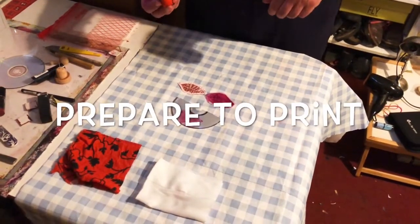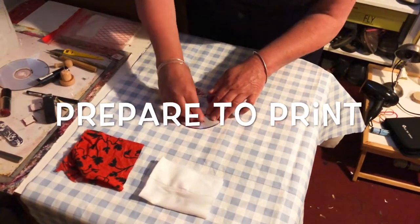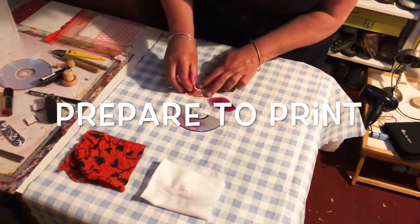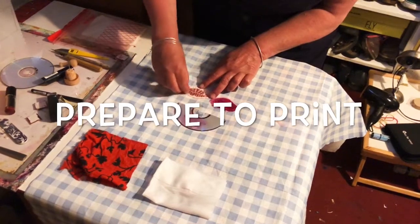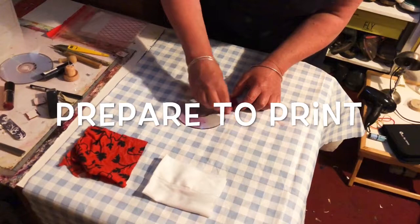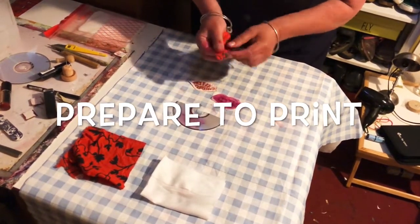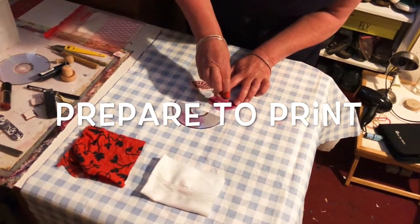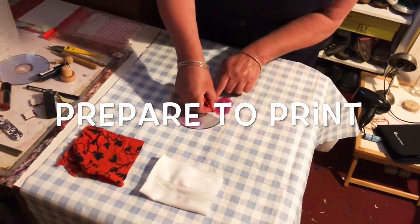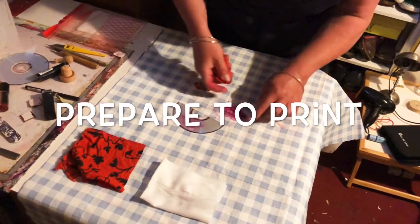Now we need to clean the excess lipstick off the plate. I've got some little bits of scrap fabric made into a little wad, and just some gentle circular movement so that it's cleaned off the surface of the plate — your printing plate — without removing it from the lines. Turn it over each time so we get a nice clean surface without contaminating it with lipstick from the previous plate. With this one I'm just going to use my fingertip because I want to clean as much of the lipstick off the teeth so they're distinct from the lips. If you want, you can also clean it off with just a piece of newspaper.